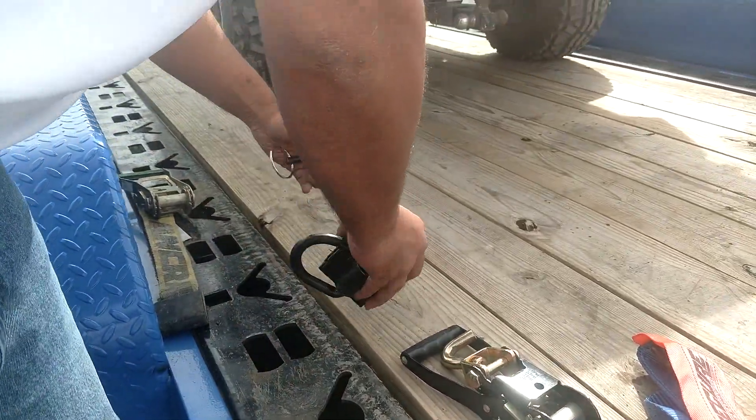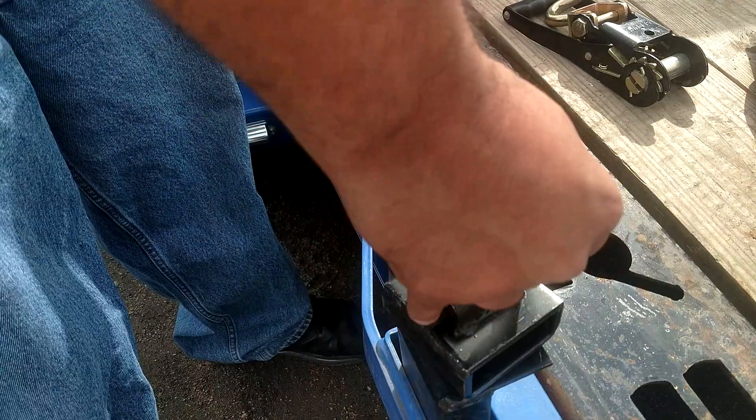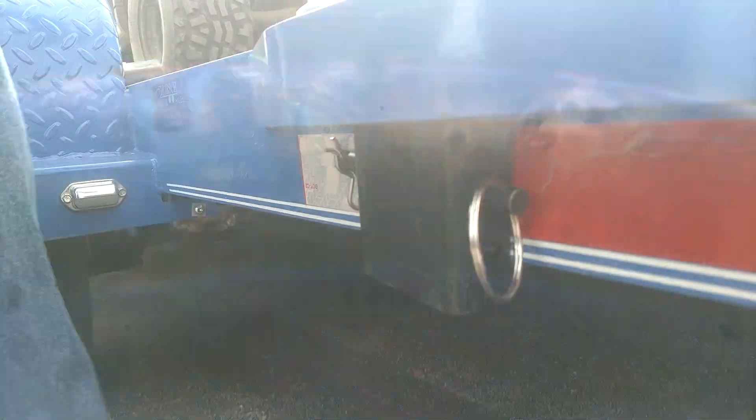The first thing we want to do is take our stake pocket Slider 360 with swivel. You simply drop it in your stake pocket and lock it using the pin. And then you're done.